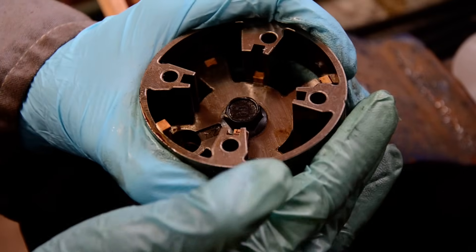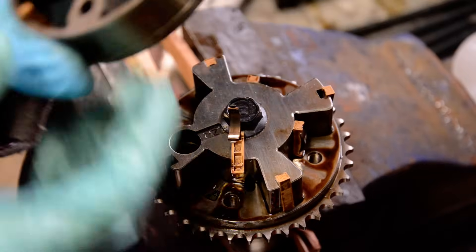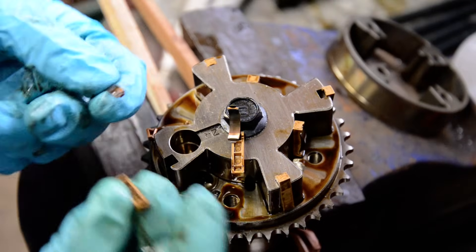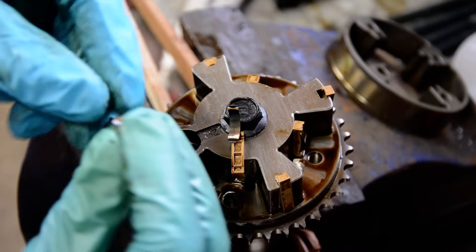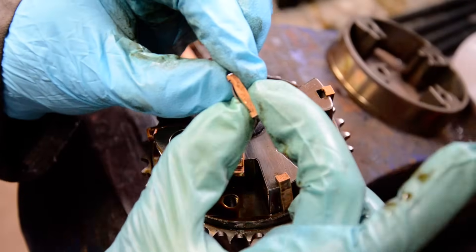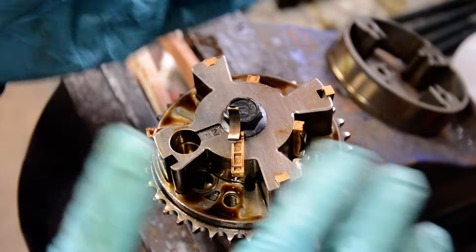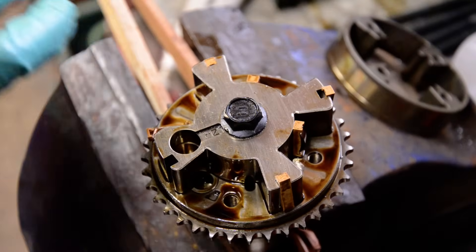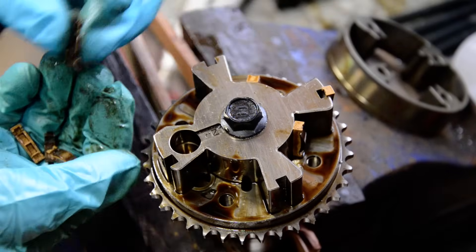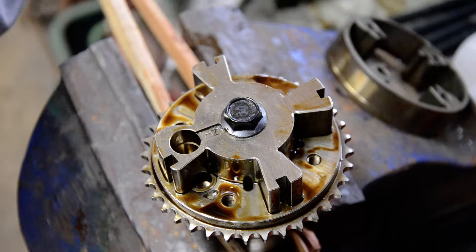So I'm going to slide everything apart — these orange blocks are going to come out. You can see these orange blocks have a steel band in there; I'm sure it's spring steel so it always holds that springiness. I guess that just keeps those blocks pressed against the metal that they're supposed to be pressed against. I'll take all those out — makes everything easier to put back together.